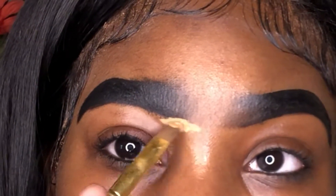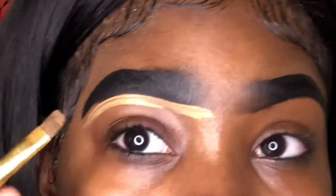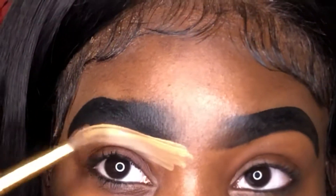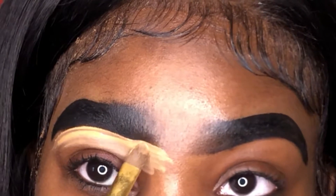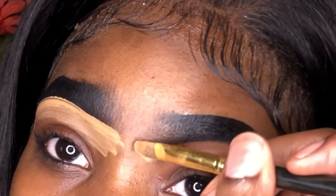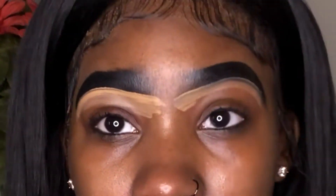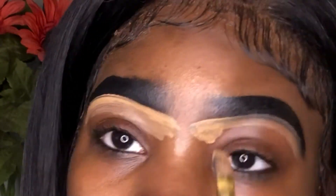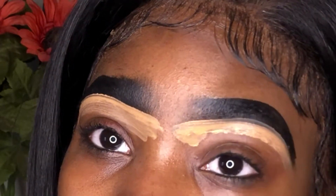Now going in with my LA Girl Pro concealer in the color Toffee, I'm cutting underneath my eyebrows. I'm using a flat concealer brush from BH Cosmetics — it came in a set so I don't know the number, but any flat concealer brush will do honestly. Just take your time when you're carving — you don't want to accidentally cut off some of the eyebrow.